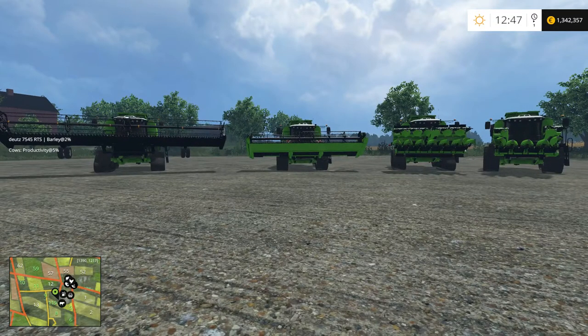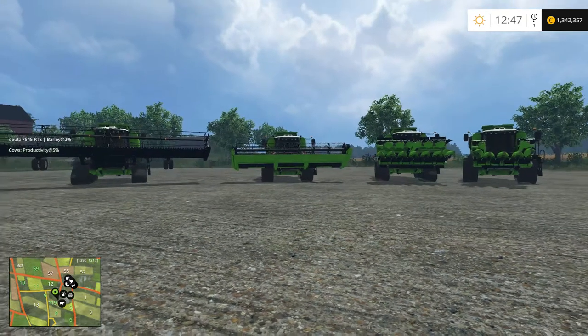Hello everybody, it's Grateful here, and today we're going to review the DOOTS 745 RTS version 1.3 Combine Mod for Farming Simulator 2015.